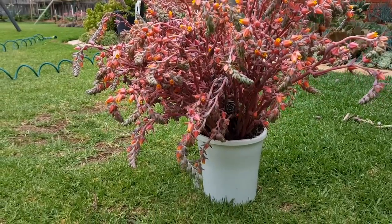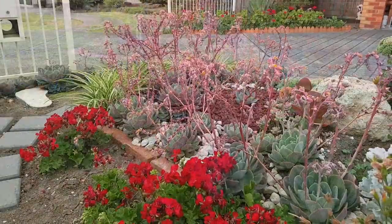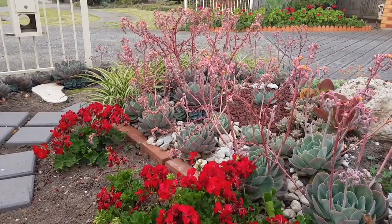And here they are now, inside a small pot. Someday when I have more time, I'll work on the ones at the front.